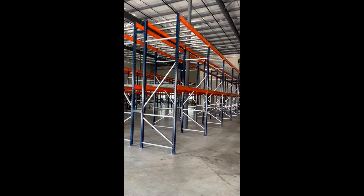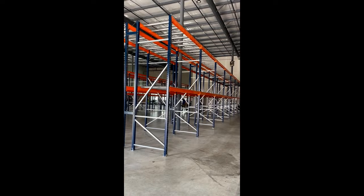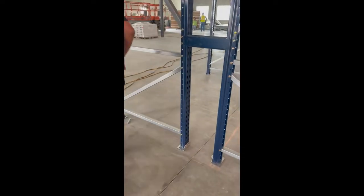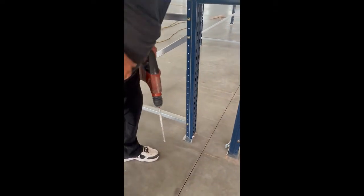This video will be based on the proper way to install pallet racks and anchors in a non-plastic location. First of all, make sure our rack is on the line so our line is straight. We're going to drill.